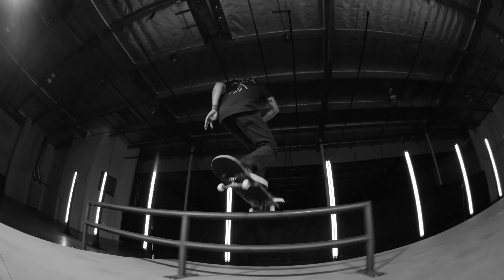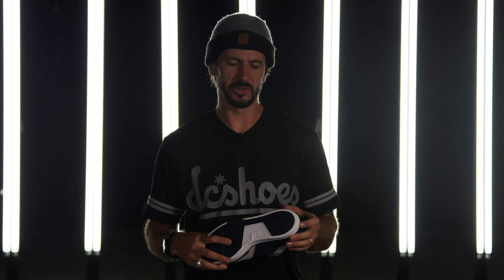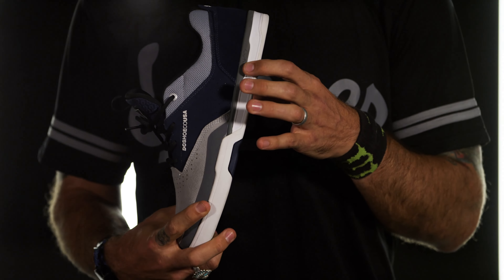Hi, this is Chris Cole, and this is the Cole White 3. I brought in tons of my favorite shoes from the 90s, and we picked a couple features that modernized what I liked from the 90s while still forward-pushing a shoe, as DC's always done.